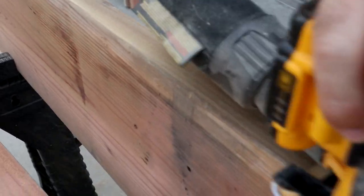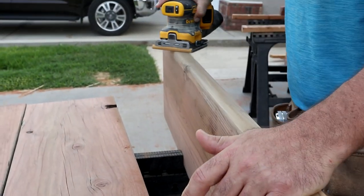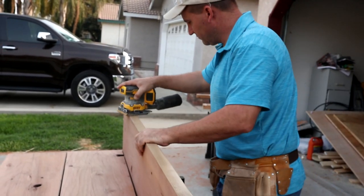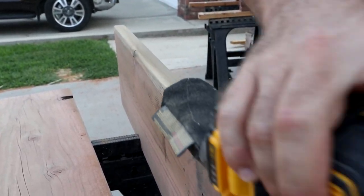Once we get it all planed up, the sander comes out. We're gonna start with a high grit — I usually go with an 80 — and just keep working it up to 180, 220, and maybe even finish it off with a 320. Now that we've got the boards all sanded, it's time to put it together.